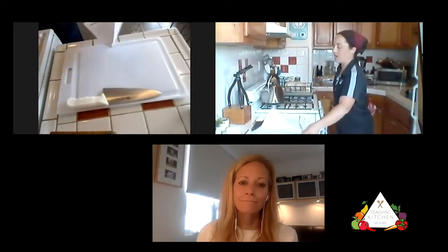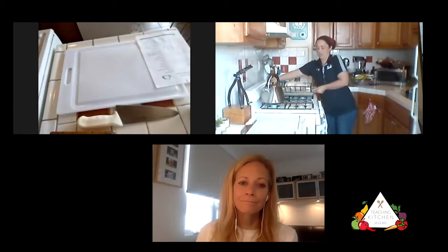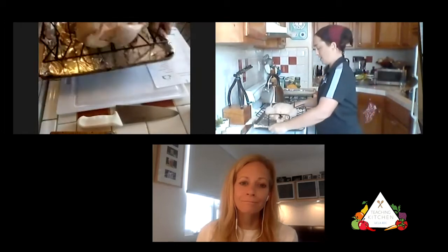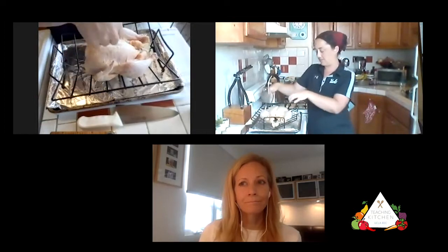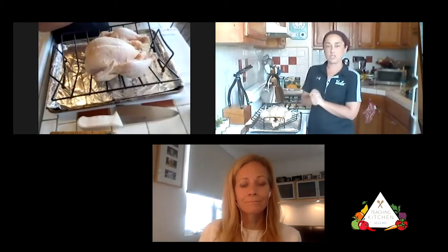I pulled the chicken out of the brine about 20 minutes ago and it's just been air drying. I did use a couple of paper towels to pat it dry as well. You want to make sure it's dry — no liquid still dripping off, especially in the little crevices where the wings or legs attach. You want the surface as dry as you can possibly make it. That's going to give you a nice crispy skin, which is also why we are not going to baste it to start — we're putting it right into the oven just like this.